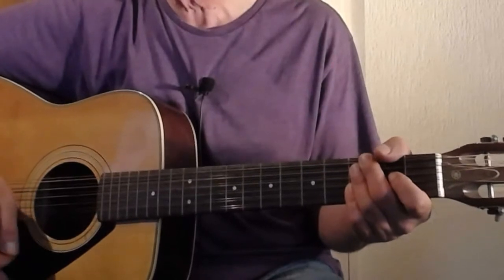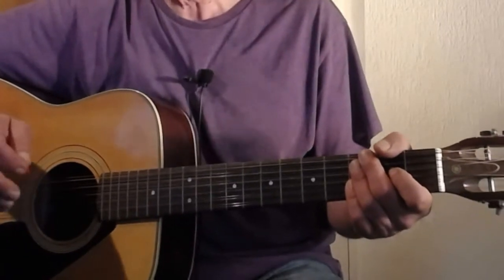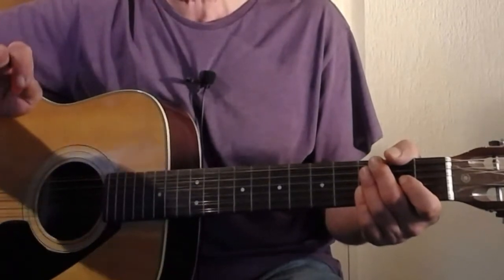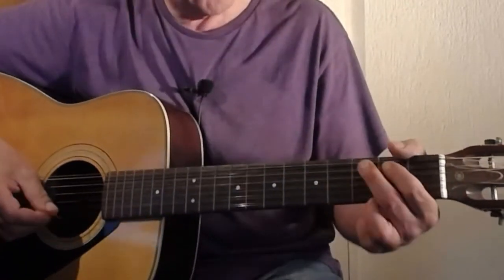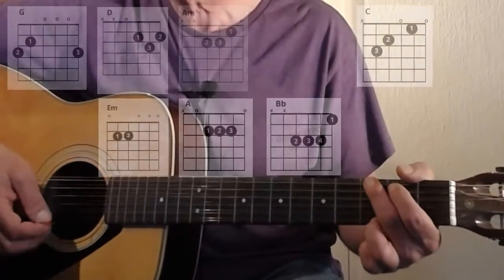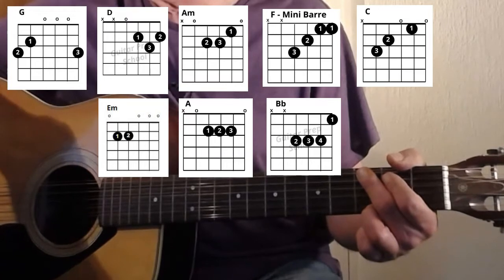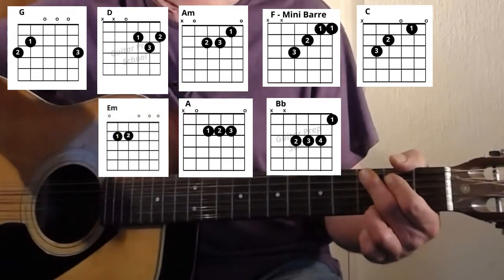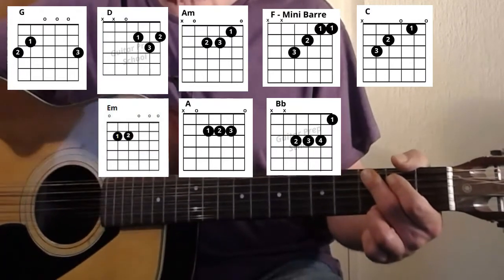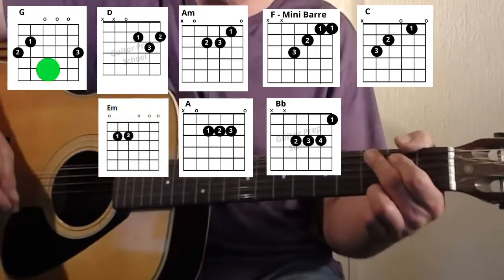This is generally a one-two-three-four beat, but it's got a slight little swing to it, so I'm going to take it a little bit slower than the normal tempo so you'll be able to follow along. It's in the chord of G. It's basically verse, chorus, verse, chorus, and a bridge, and then the last chorus is a little bit different at the end.